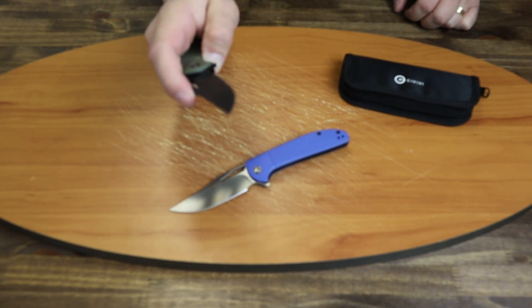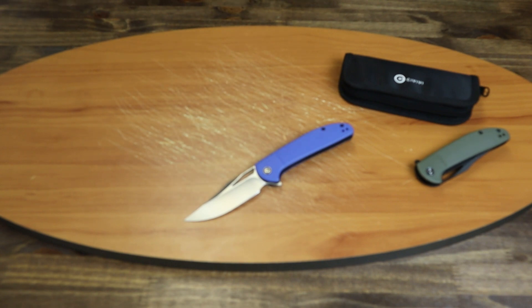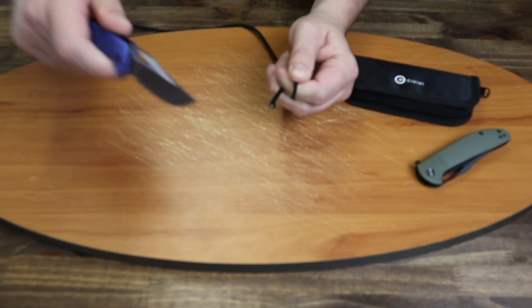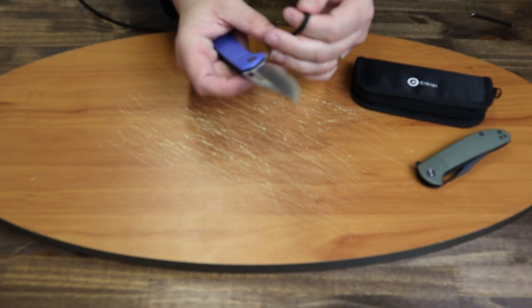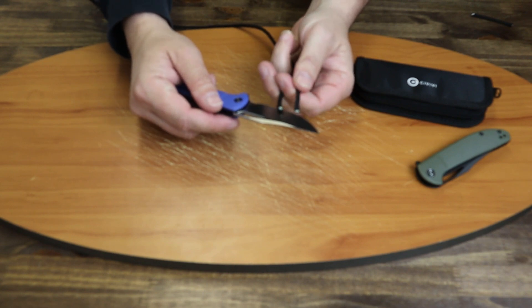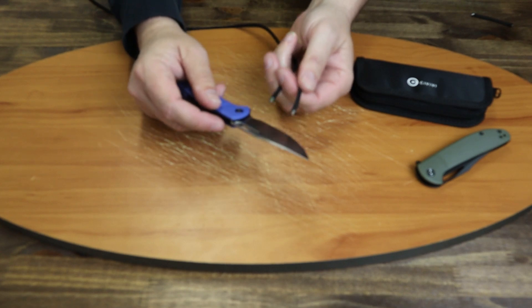Let's go ahead and show you how it performs. We'll grab some paracord and do a close-up cut here. As you can see, there's a little bit of fraying — not a lot — but it was pretty smooth and easy to cut. In the forward direction it felt a lot sharper; it sliced right through it with no effort whatsoever.